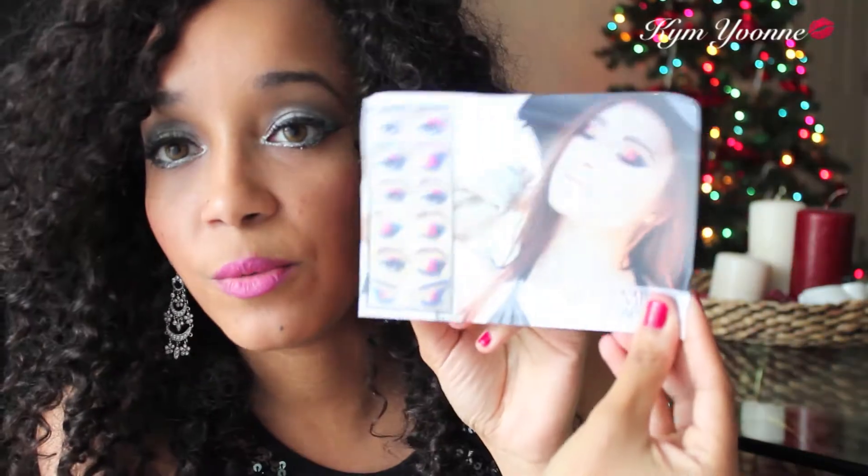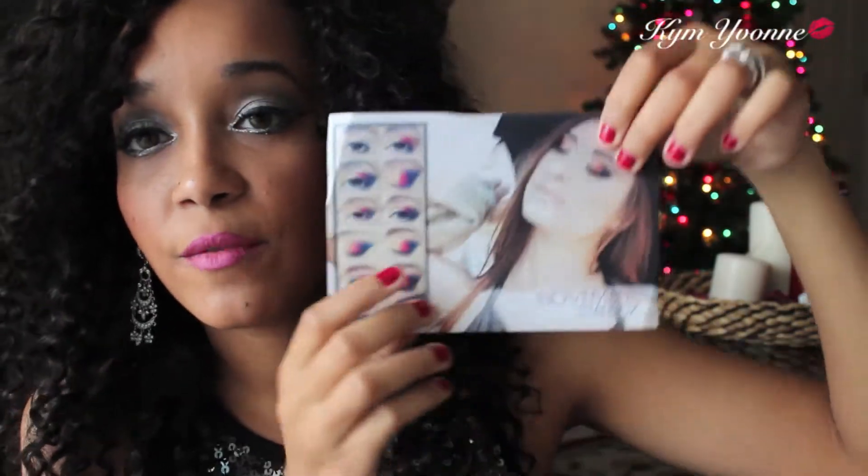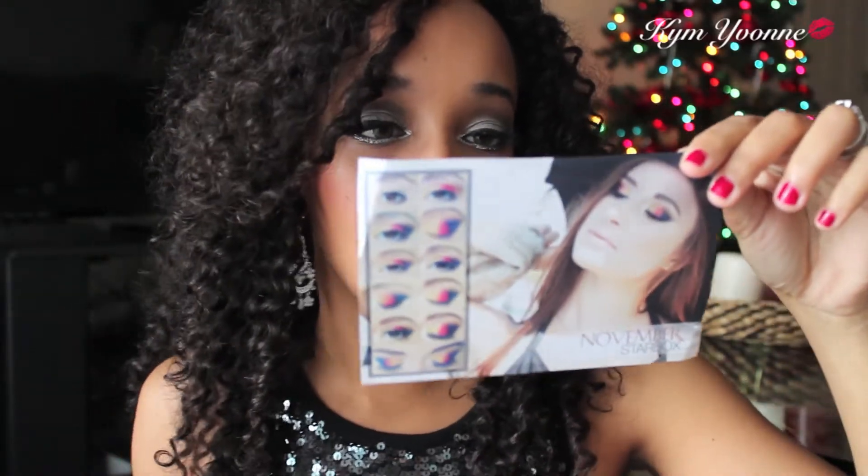They also have a picture of what you can do with their makeup — a photo of a girl wearing it and how to do the look. On the back it says the Starlooks retail value is $72, and it tells you what's inside. It says it's Monaco — I think it's Monaco — a five-shade eyeshadow palette.